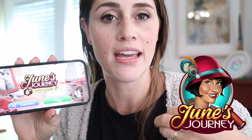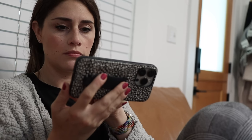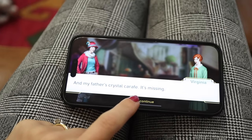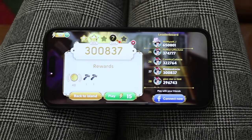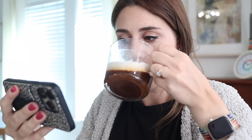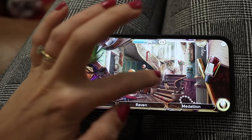Quick break to tell you about the sponsor for today's video, which is June's Journey. Just like I like finding creative ways to use everyday objects from the Dollar Tree, in June's Journey you find hidden objects inside beautiful, colorful scenes — and they're actually clues to help June solve the murder of her sister and brother-in-law. It's a really fun way to relax after a long day. You can download June's Journey from the link in the description below or scan the QR code. It's available on Android and iOS, or you can play it on PC through Facebook Games.